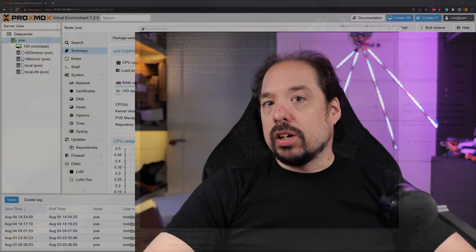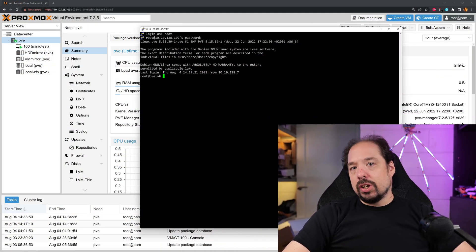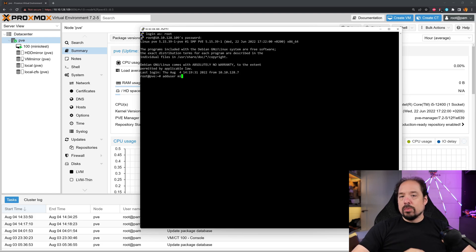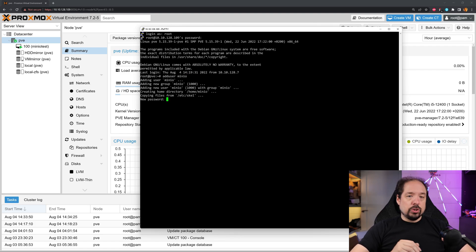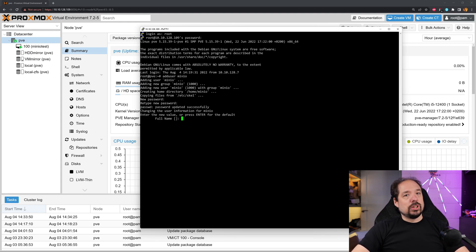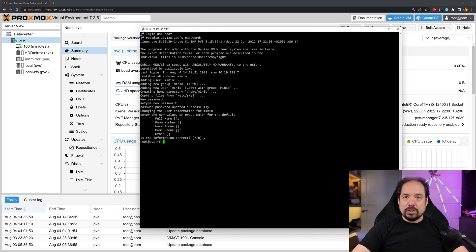The first step in our video today is that we're going to add a user called Minio. This user will be used to run the Minio process. All directories and the executable will be set to that user only, because no other user really needs to access that data. We do this by simply using an adduser command, filling in the details, and that's it.